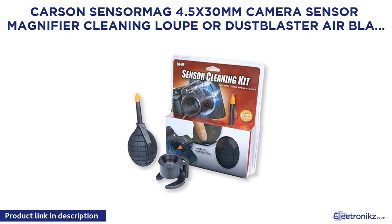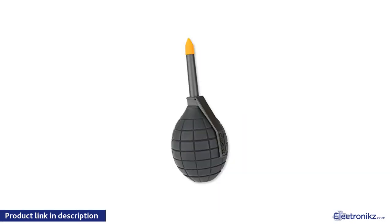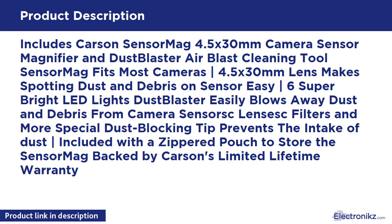Carson Sensor Mag 4.5X 30mm Camera Sensor Magnifier Cleaning Lup and Dust Blaster Air Blast Cleaning Tool — Sensor Cleaning Kit. Includes the Carson Sensor Mag 4.5X 30mm Camera Sensor Magnifier and Dust Blaster Air Blast Cleaning Tool. Sensor Mag fits most cameras. Vertical bracket, 4.5X 30mm lens makes spotting dust and debris on sensor easy. Six super bright LED lights. Special dust blocking tip prevents the intake of dust. Included with a zippered pouch to store the Sensor Mag. Backed by Carson's limited lifetime warranty.